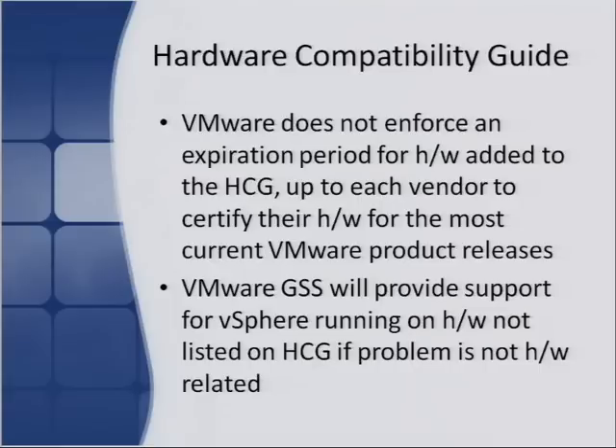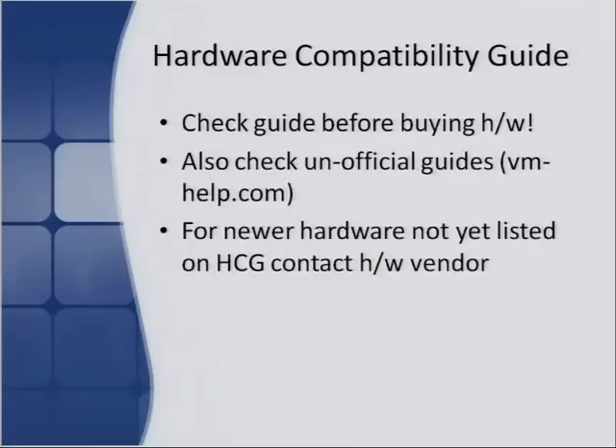VMware global support services will provide support for vSphere running on hardware not listed on the guide, but if the problem is hardware-related, they'll probably tell you to reproduce it on something else. Always check the guide before buying hardware — I made that mistake once where I bought an HP-branded network adapter that wasn't listed, went to put it in, and it didn't work. It's critical because you can waste a lot of money buying stuff that may not work with vSphere. Also check for the specific version you're using.